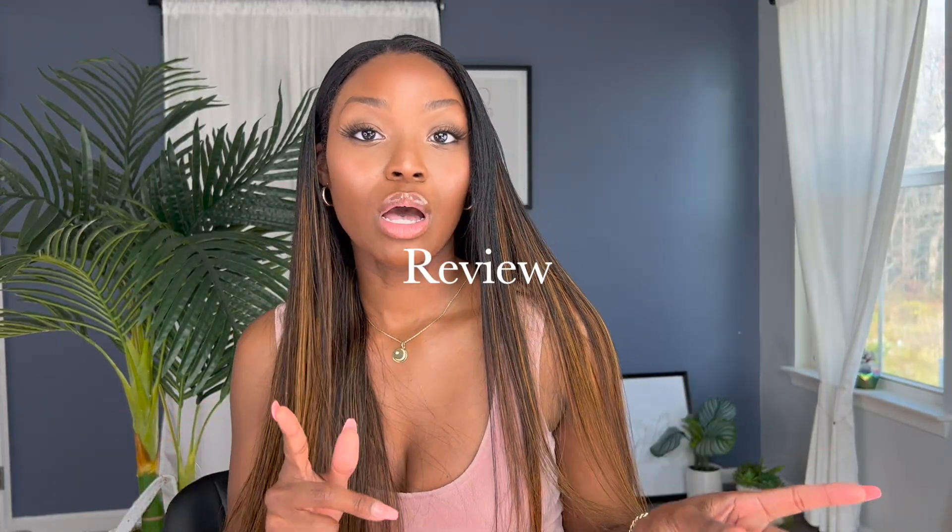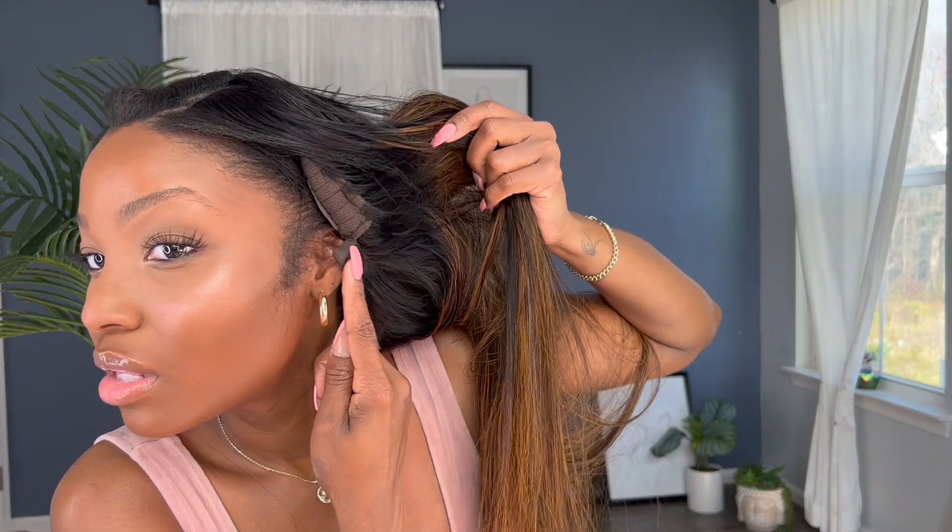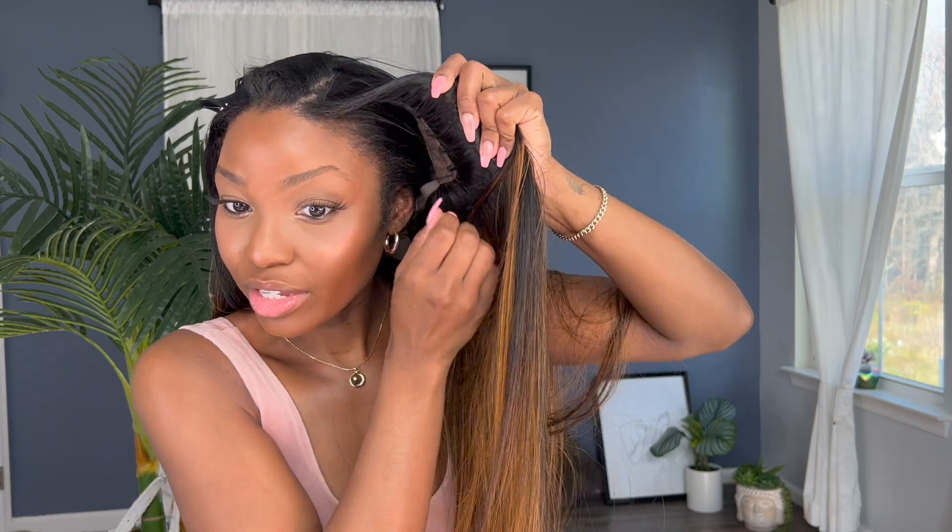Let's get into the pros and cons of this wig — let's start with the cons and end on a good note. I have 4C hair and this hair is bone straight, so the textures don't match all that great. But if you have a looser texture, it should match way better once you straighten it. I tried to pull it forward to see how far forward I'd have to pull it so it can lay flush in the back — that made it worse. Like, look how far forward it would have to be.